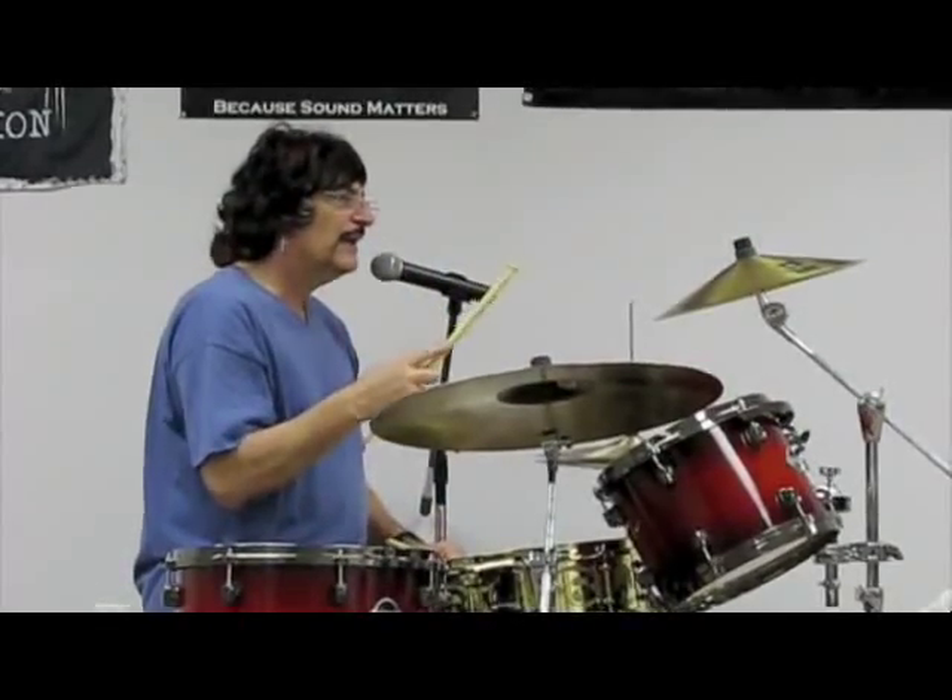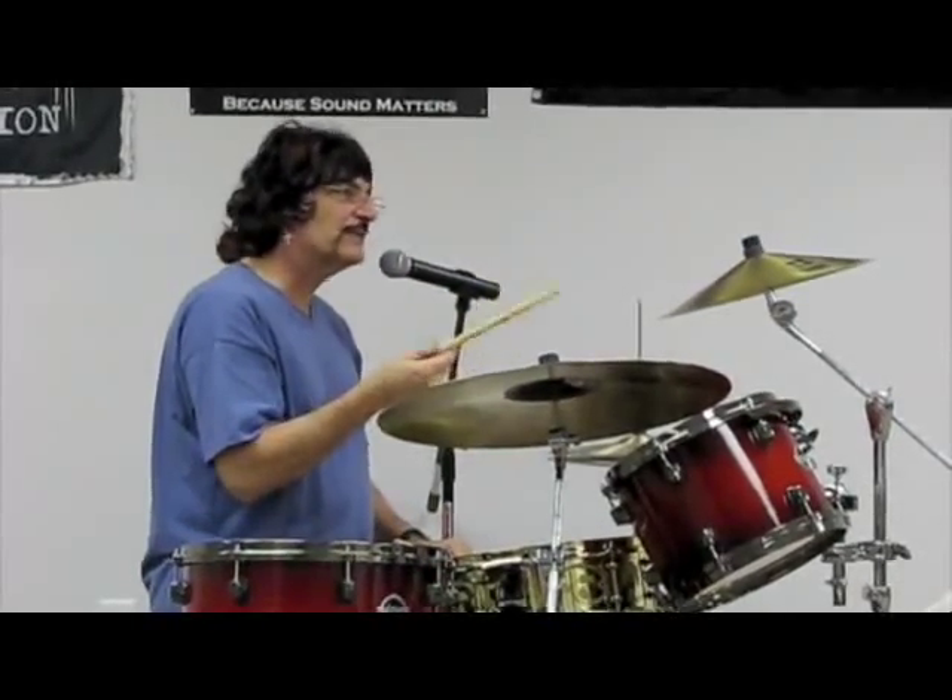If anyone's interested in these, John's going to have the information on these. It has its own sound — nothing sounds like this. Like a China Splash kind of — it's sort of like a China and a Splash, which is a good idea.